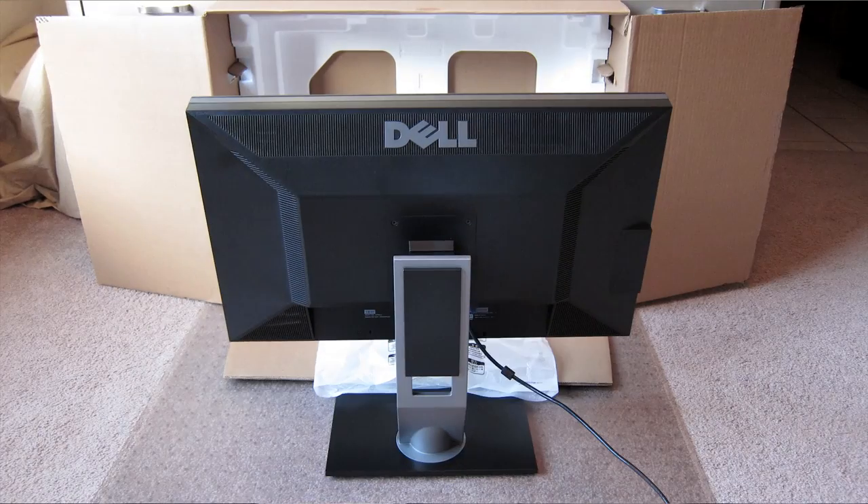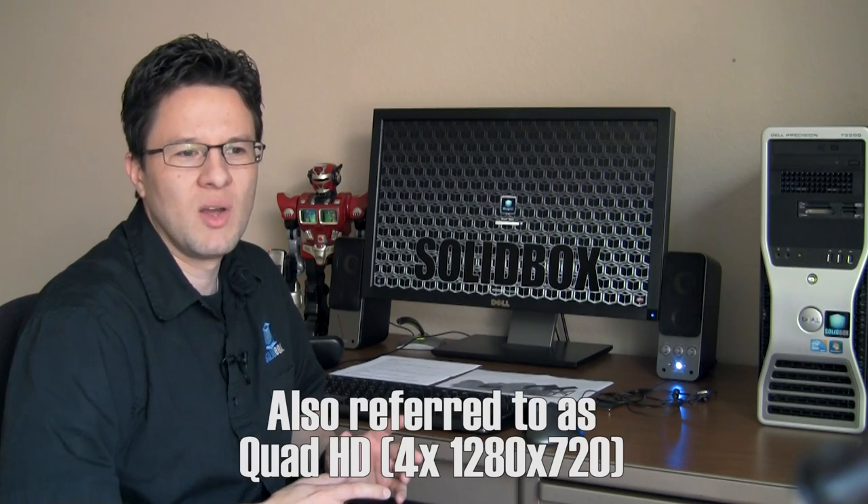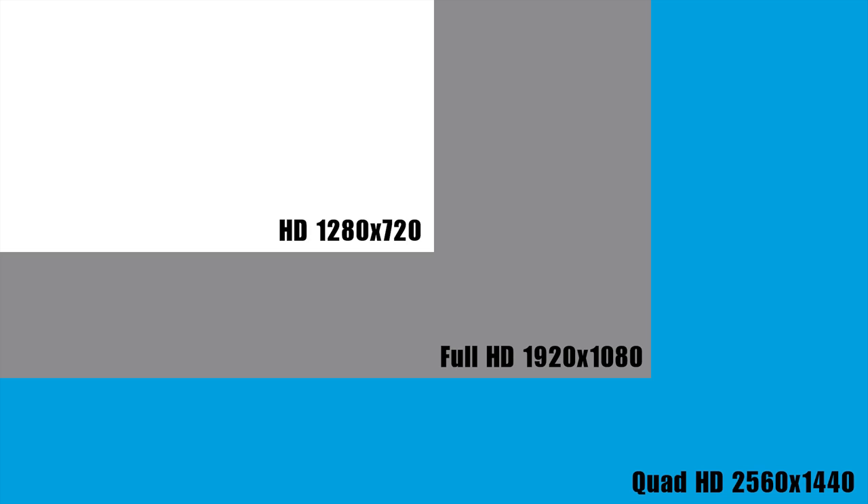Hey guys, it's Bruce. As Joel mentioned, I'm going to be talking to you today about the U2711 monitor that we offer our high-end users. There are a few things that set this monitor apart from other offerings at Solidbox, and one of those things is resolution. This monitor offers a 2560 by 1440 display resolution, which is much higher than even a full HD monitor, which is only 1920 by 1080.